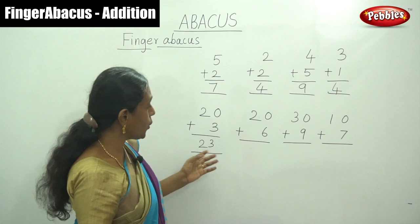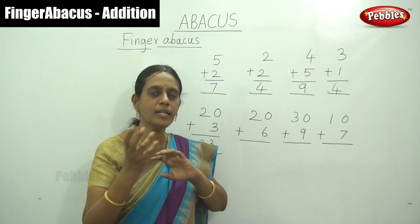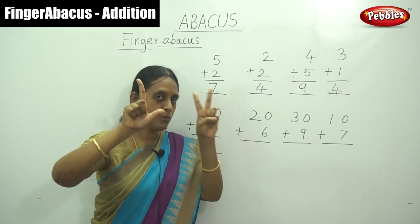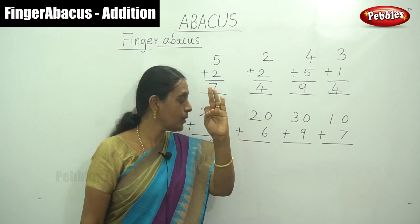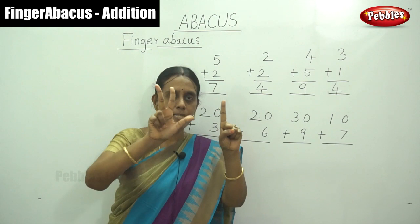There is no need to write the answer, children. Simply say the answer to your teacher — immediately say the answer using only your magic fingers. By simply saying: that is 20 and 6, what is the answer? 26. And next, 30 plus 9 — answer is 39. And 10, show one finger, and 7 — answer is 17.